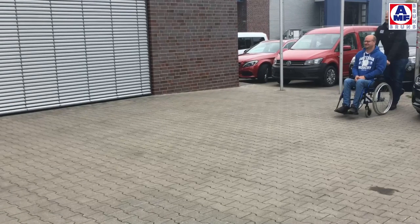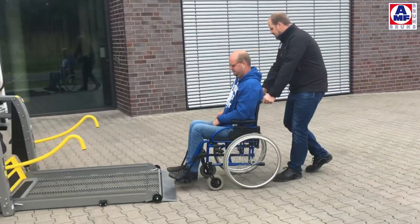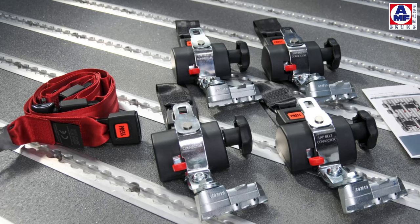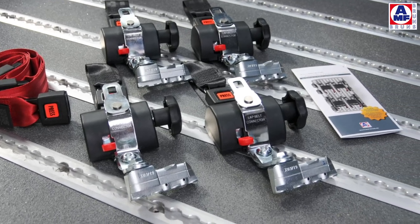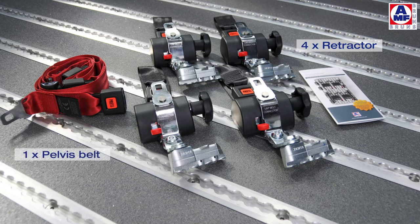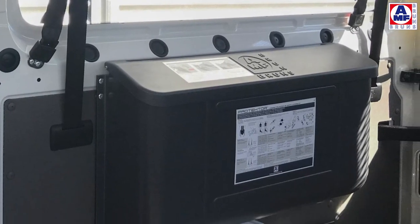For ultimate safety on the road, the following points need to be considered. Start by slowly reading and understanding the AMF Bruns Protector User Manual. Always start by inspecting the components of the system to ensure it is complete and working. You should have four retractors for each wheelchair position in your vehicle — two for the front anchorage, two for the rear anchorage — plus one pelvis belt and one shoulder belt installed in the vehicle. All loose components should be stored in the appropriate crash-tested storage box.